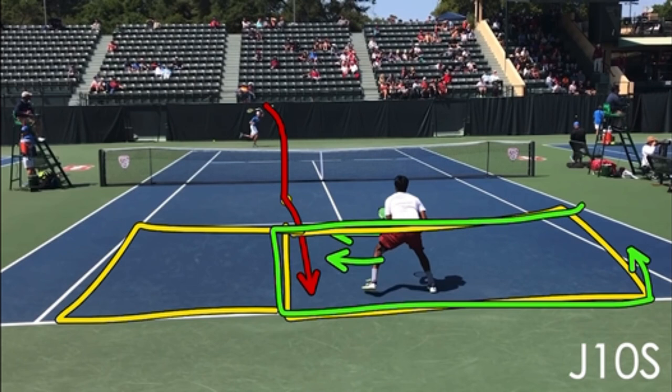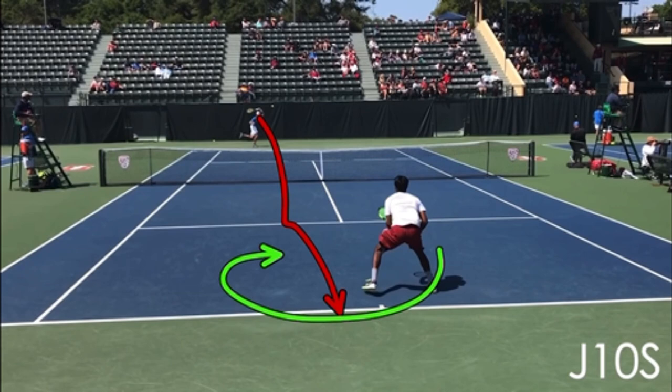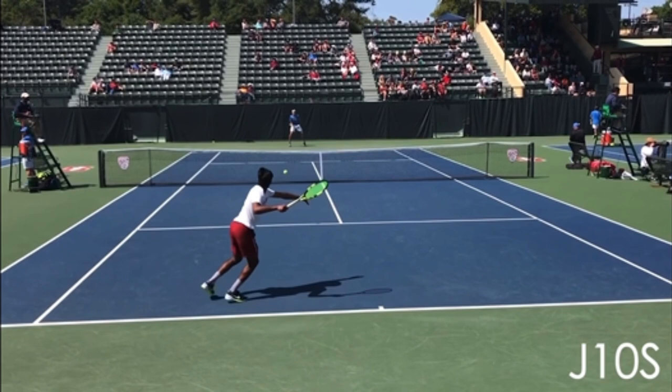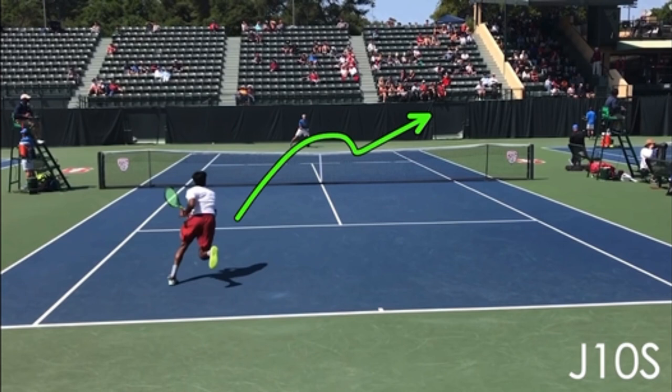If the ball is anywhere in this green area or coming into that green area, he's going to move around it and make it a forehand. When a ball comes to your backhand and it's weak, are you moving around it to hit a bigger and better shot with your strength? You should be. The server moves around this ball, and now he is able to do anything — he could crush it inside in, he could go inside out. He chooses inside out.